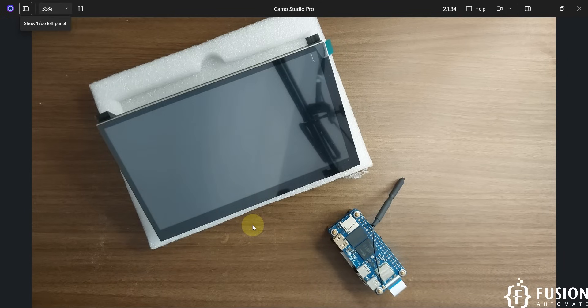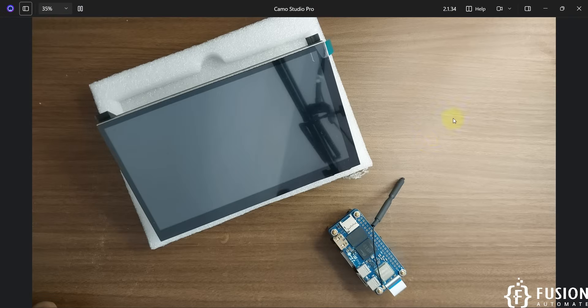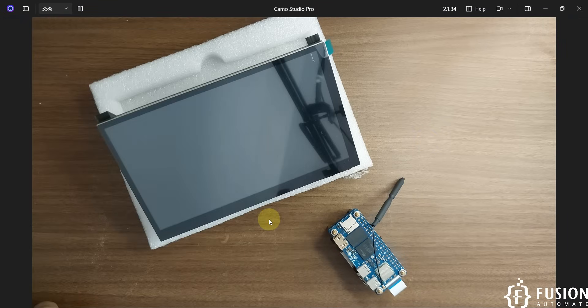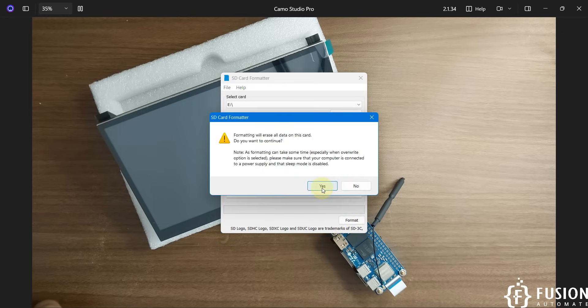Now let's flash the Ubuntu Noble Desktop operating system onto the SD card. I'm going to plug the SD card into my system. Now we will format the SD card using SD Card Formatter — it's my E drive. The size of the SD card is 32 GB. You can see the capacity, and we are going to click on Format.